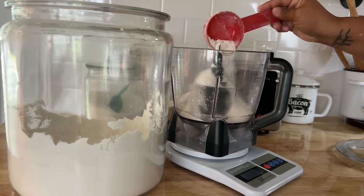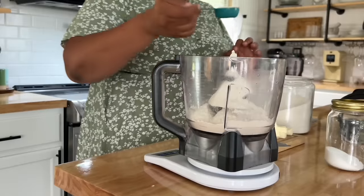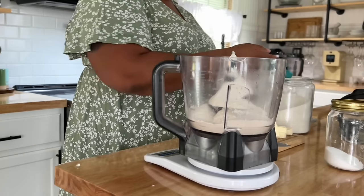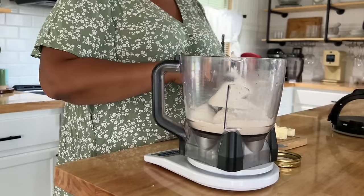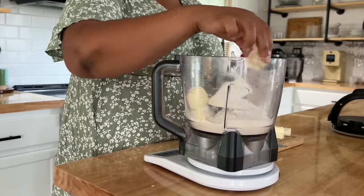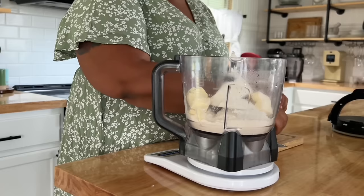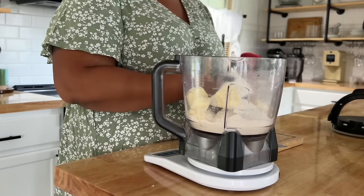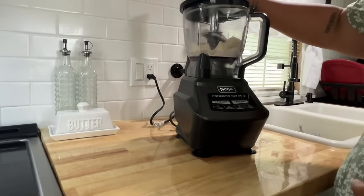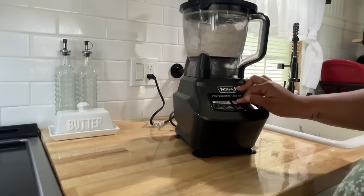Pie crust is super easy to make — I will link the recipe in the description box. I do use a scale, but there are recipes out there that use cups if that's easier for you. I'm going in with some flour and cold water. I'll leave the recipe down below for both the apple pie crumble and the blueberry muffins.